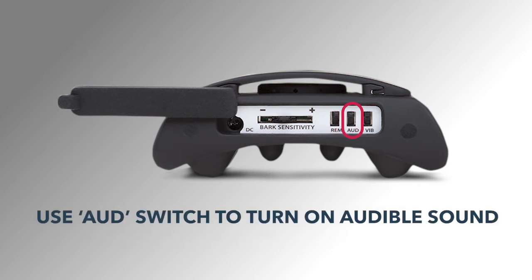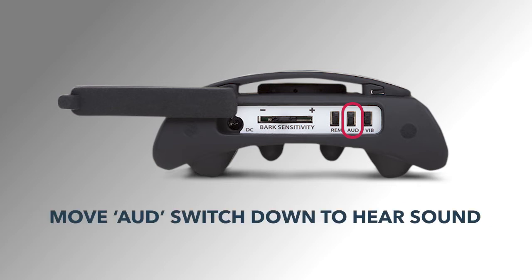The AUD setting allows you to set the collar so it can also produce an audible sound so you can hear when it's activating. Move this switch down if you want to hear this audible sound. We recommend you use this when first testing the unit to see if the bark sensitivity slider is set correctly. When you feel comfortable that you have the correct settings, you can move this switch up so you will no longer hear an audible tone.